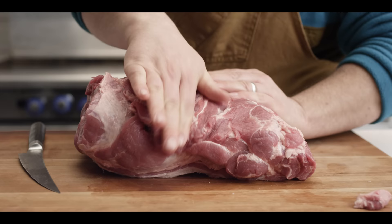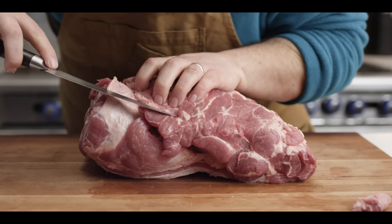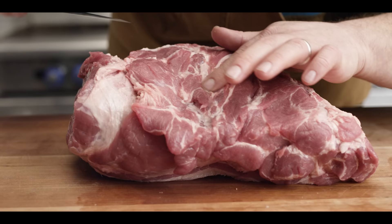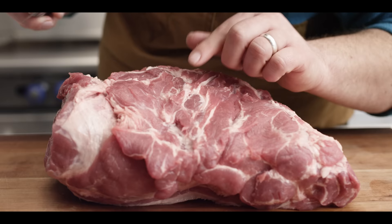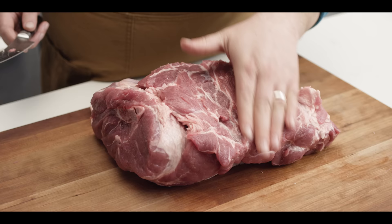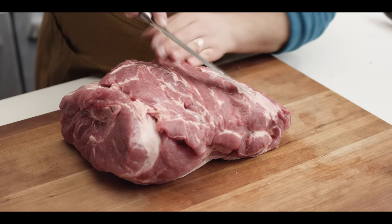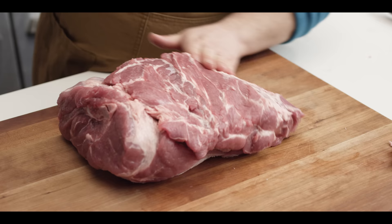Oftentimes we'll catch a bit of cartilage right here next to the crevice, and we've got a little bit right here today, so we're going to take off that tiny bit of cartilage there. Sometimes you won't catch this visually, which is why we use our hands — like this little piece right here, I wouldn't have seen that, but later on when you go to bite into your pulled pork and you bite into that, it can be a big turn off. Now this side's looking pretty clean. Got a little bit of excess fat here that's just going to burn up while it's cooking, so I'll go ahead and take that off. That also exposes just a little bit more of that money muscle.